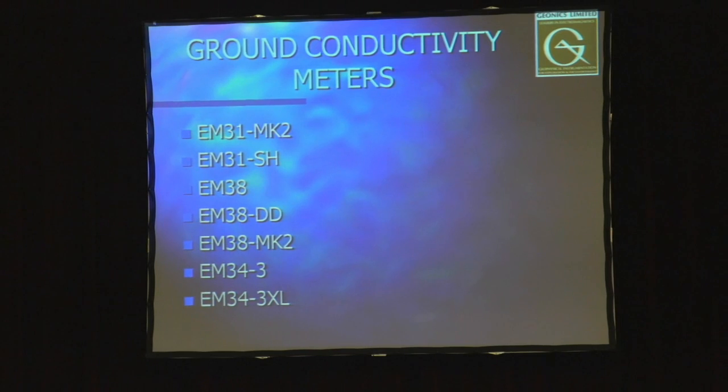Here's a quick list of different models of ground conductivity meters we make: the EM31 MK2, EM31, and EM38s. The EM38 is the one instrument used mostly by this industry because it handles the depth requirements for most farming applications, which is about a meter and a half. If more depth is required, we do have other conductivity meters that go deeper. The EM38 has become synonymous with equipment used in this field.